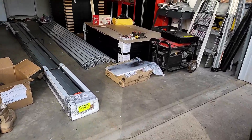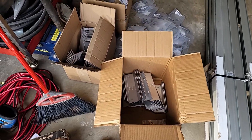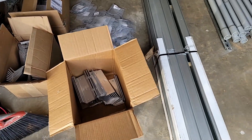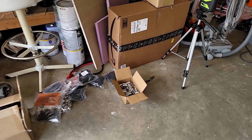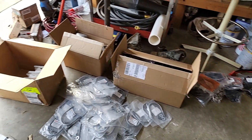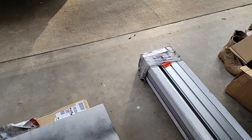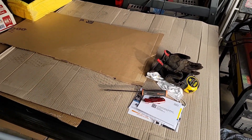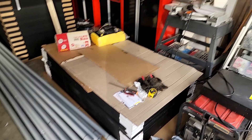Here are the rails and other miscellaneous parts from Iron Ridge. Providing a little update - all the parts are right here: bolts, nuts, you name it. And then we have extra 12 solar panels on top of the 30.